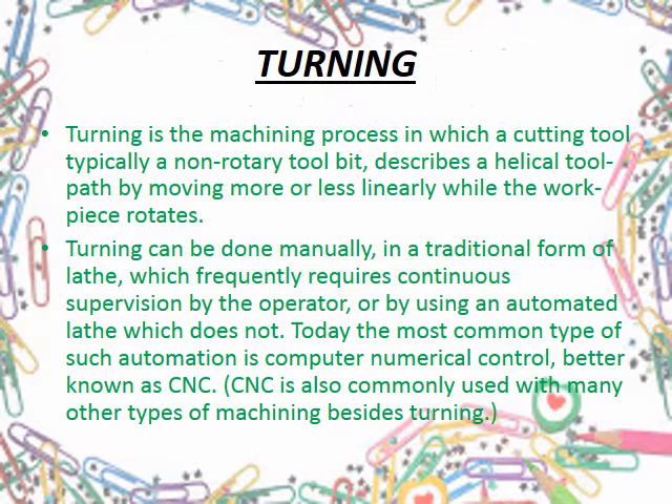Now, what is turning? In simple words, turning is a machining process in which a stationary tool describes a path against a rotating workpiece while the operation is being done. It can be done on a traditional lathe or an automated CNC controlled lathe.